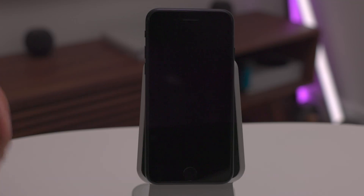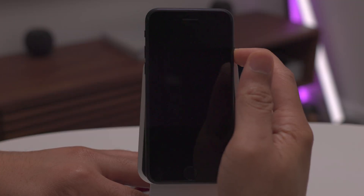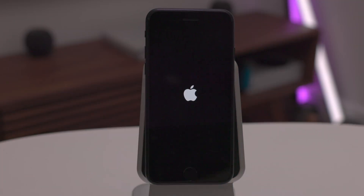Now, how to power back on. So you have a blank screen — press and hold the side button, and let go once you see the Apple logo.